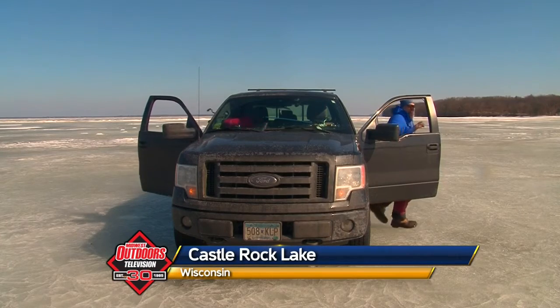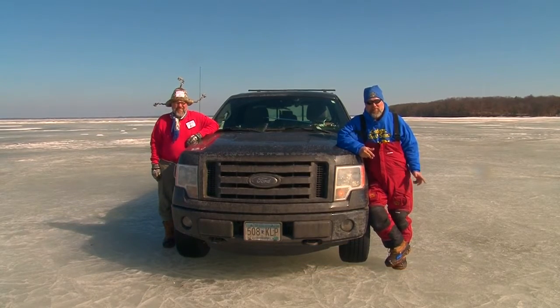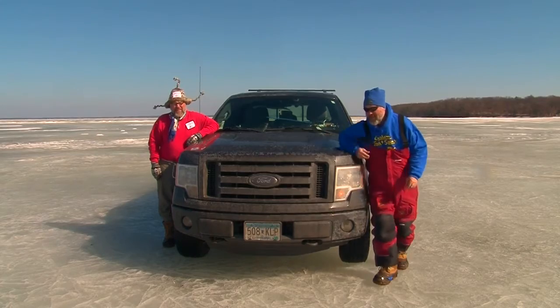Hey, this is Walt Matten with Check Eye. Today on Midwest Outdoors, we're on Castle Rock Lake in central Wisconsin. We're gonna do a little crappie and white bass fishing. Should be a great day — got some good weather and some good friends. Let's go get them. That's right, Mr. Walt, we should have a good time today. Let's go get them.